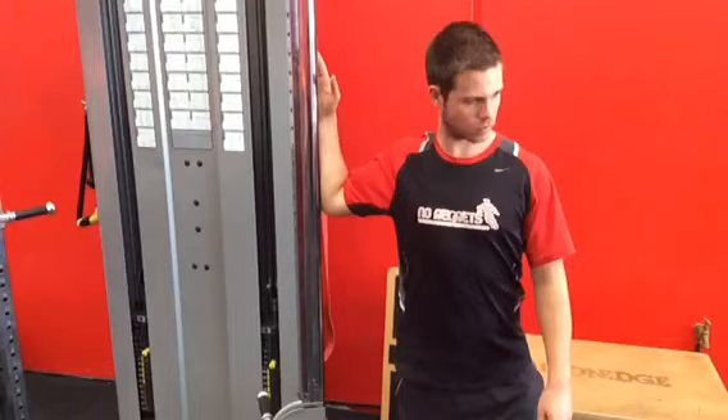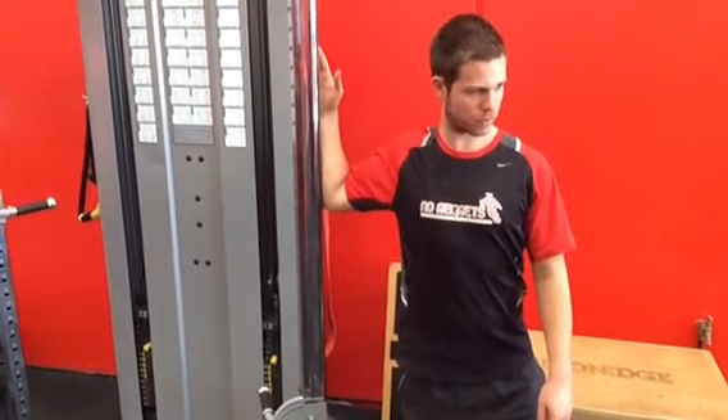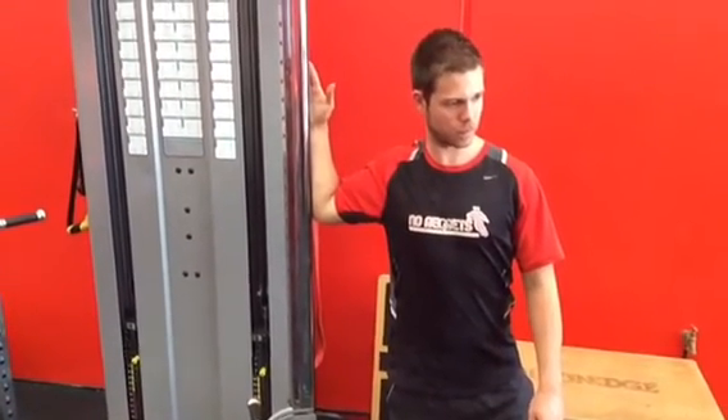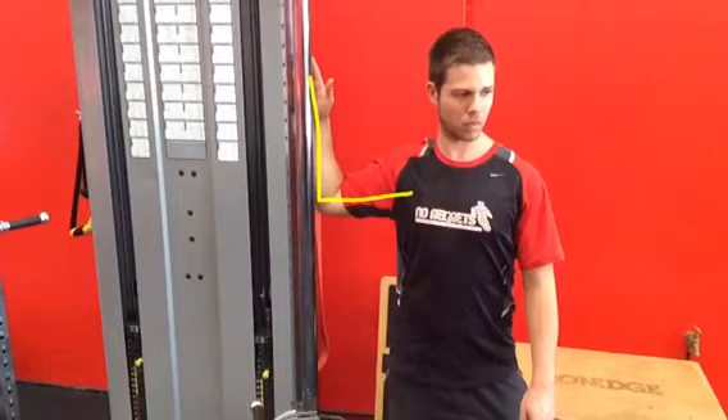It inhibits weaker muscles like the serratus anterior, which is crucial for pushing. There are three ways we might do a stretch. This first one is the most common and very much targets the pec major. The key is to have roughly a 90-degree angle at the elbow.